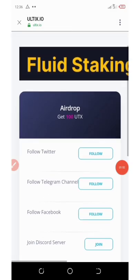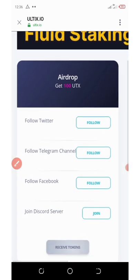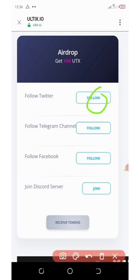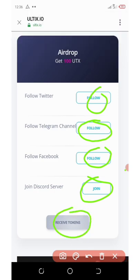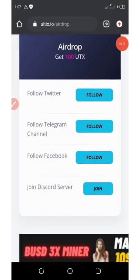Here is the airdrop section. To get 100 UTX tokens, you need to complete these tasks: follow them on Twitter, follow the Telegram, follow Facebook, and join the Discord server. After you do that, click on 'Receive Token.'